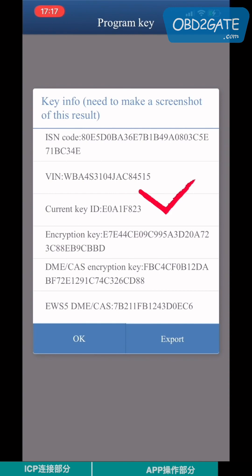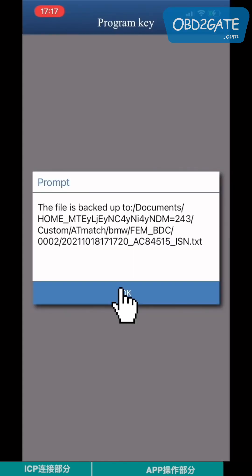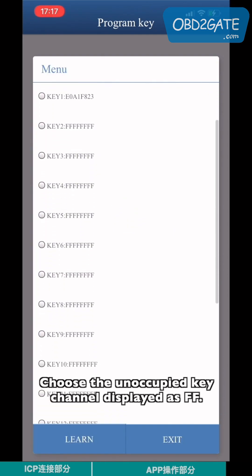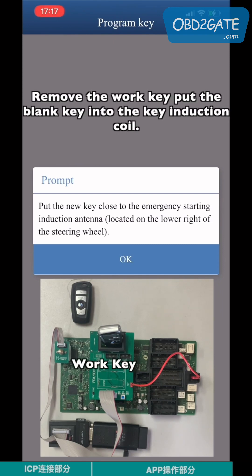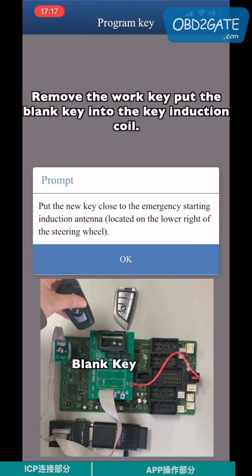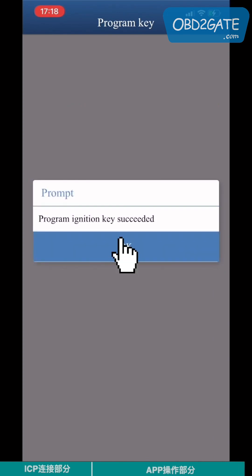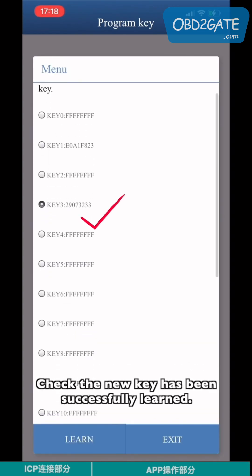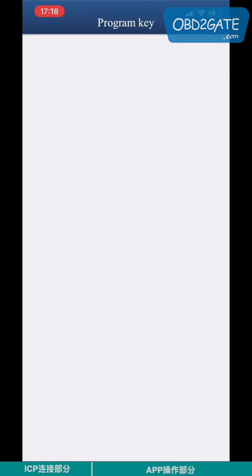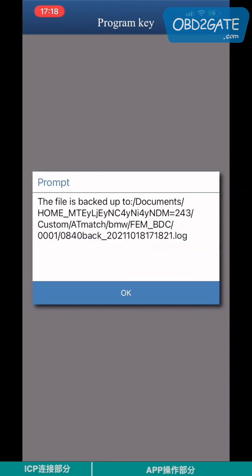Place the work key in the key induction coil and click OK. Check the key ID and the IIC code, then click OK. Choose the unoccupied key channel displayed as FF. Remove the work key and put the blank key into the key induction coil. Keep programming until complete. Check that the new key has been successfully learned. After key learning, load the FEM module to verify the new key function.